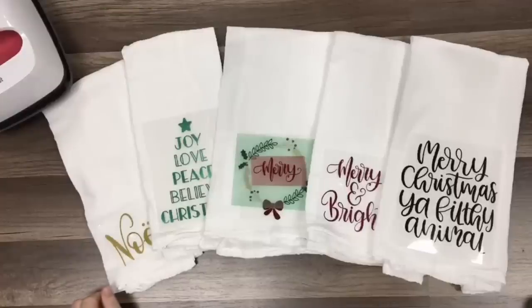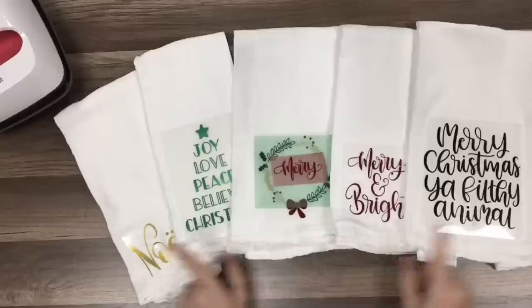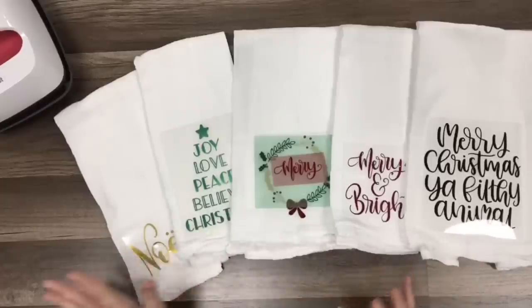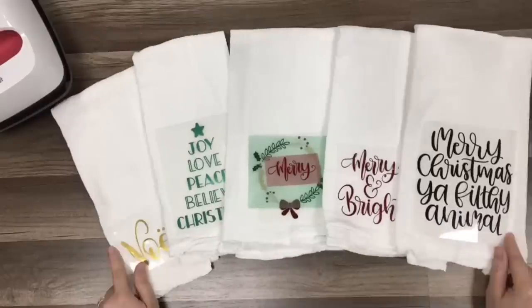Hi guys! It's Crystal. Welcome back to my channel. Today I'm going to show you guys a fun way to make some really cute decorative hand towels for your kitchen, your bathroom, wherever you may want to hang these. You may want to give them away as a gift, even a package of these.